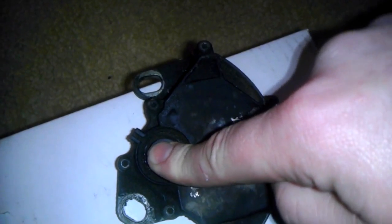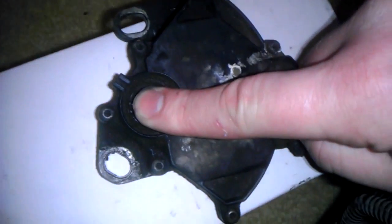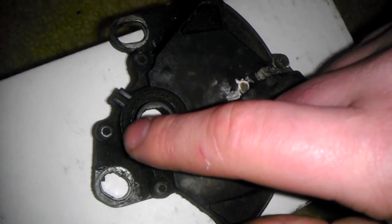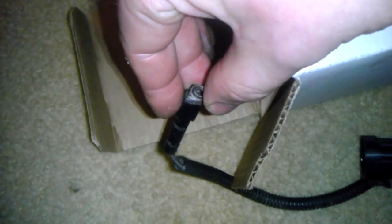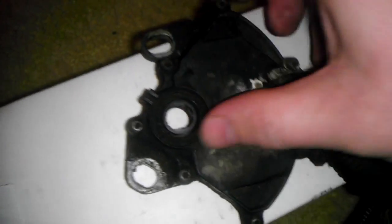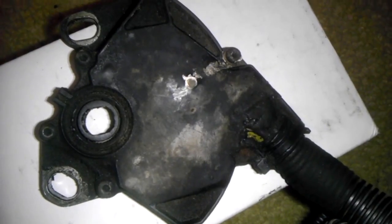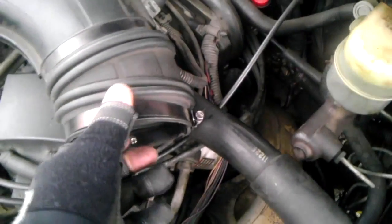I'd put it in park and it wouldn't start, then I'd toggle it back and forth and every once in a while it would start. Then I'd check the voltage at the end and I'd get voltage sometimes in park and sometimes I wouldn't get any voltage at all. That's another way you can confirm the fault. I found it made it a little easier to confirm.